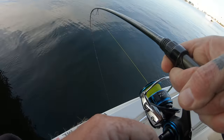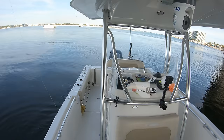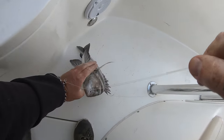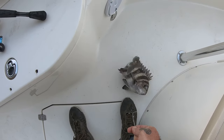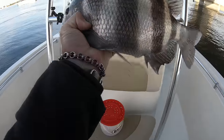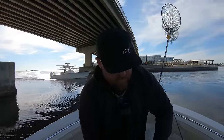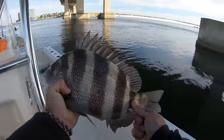There we go — that's a sheepshead, baby! Let's go! Just landed this sheepshead — nice fish, probably about 16 inches. Nothing huge, but that's what we're going for. Let her go.